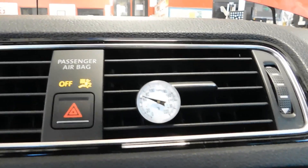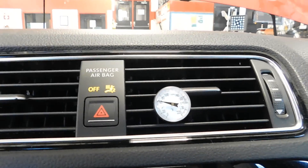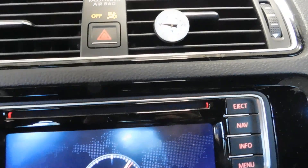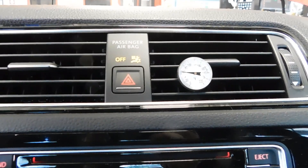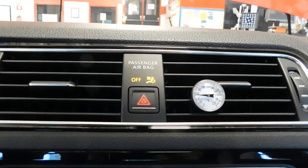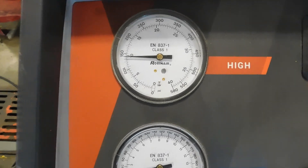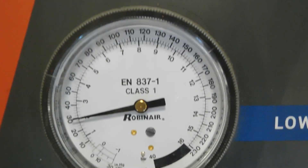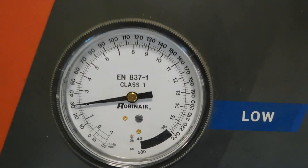I'm going to roll the windows up because we're trying to recirculate all that air and get the temperature as cold as we possibly can. Since the temperature outside is near 80 degrees, ideally we're going to want this in the 40s — lower 40s. Let me show you the gauges on the AC machine: on the high side we are at about 150, and on the low side we are at about 30.